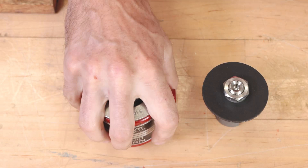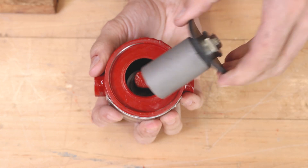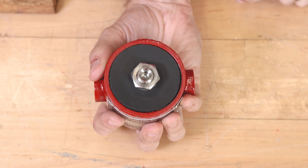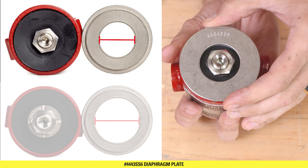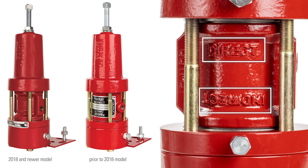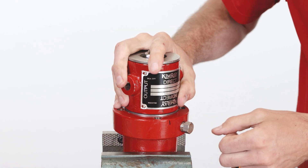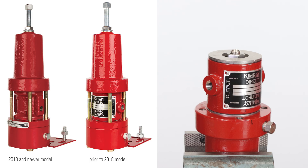Holding the supply housing and diaphragm plate together, flip it over and insert the stem into the body. Make sure the diaphragm is properly seated. Place the 44-43 SS6 diaphragm plate on top. At this time, this is where you will be determining the action of the pilot — direct or indirect. Set this whole assembly on the bonnet. The words that are upside down will be the action, because you will be flipping the whole thing over later.